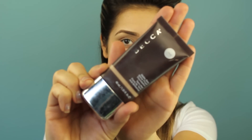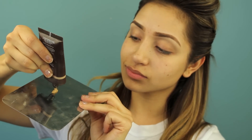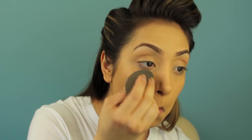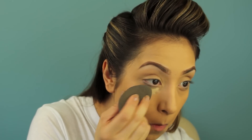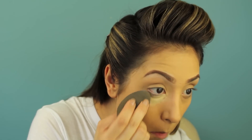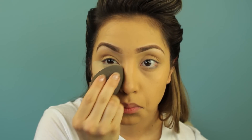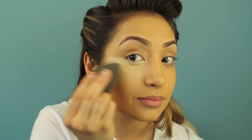Now I'm using Becca foundation in Olive — it's a matte foundation. I put it on a tray and pick it up with my beauty blender for an even application, blending it everywhere. Then I'm using Hard Candy Glamoflauge, a really heavy thick concealer, patting it with my beauty blender and spreading it out nice and evenly.